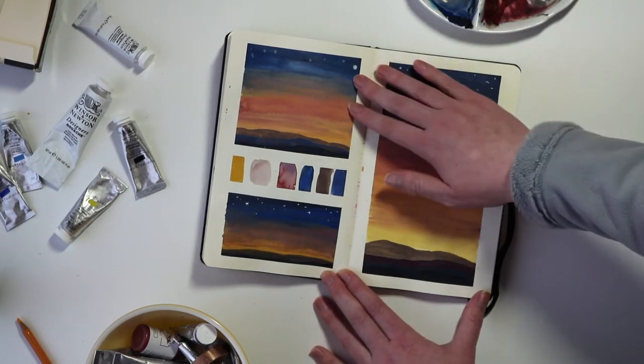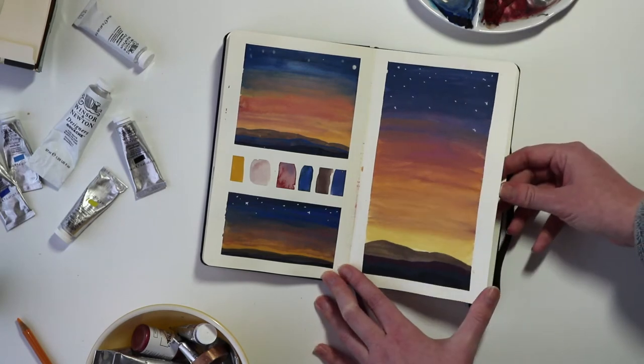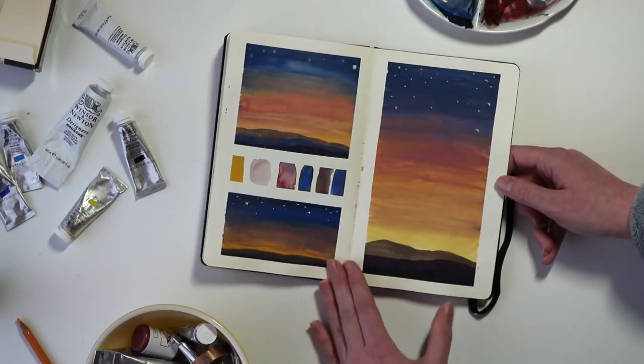This spread I wasn't happy with. I ended up having some issues with putting in the stars. I wasn't exactly happy with the colors I chose here and I just sort of ended up quickly finishing this one off.